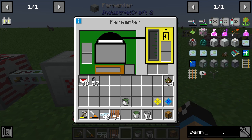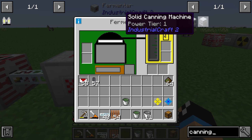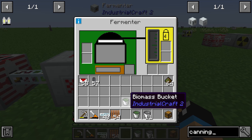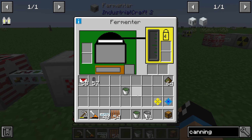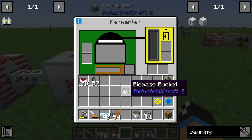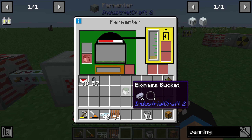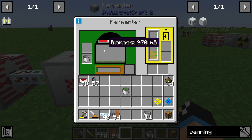If you don't know what a canning machine is, just look in the description — there's a playlist for Industrial Craft 2 and a tutorial about the solid canning machine. From there you will get biomass, maybe in a tank or in my case in a bucket. I'll put this biomass bucket into the fermenter. We can see which slot accepts it — all slots are greyed out except one on the top left side.